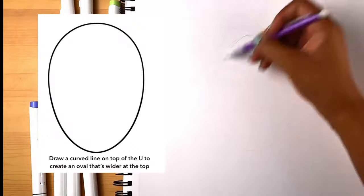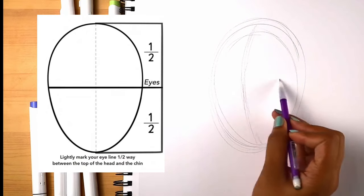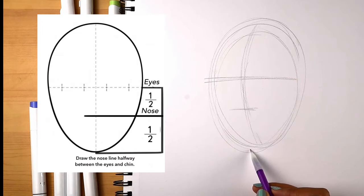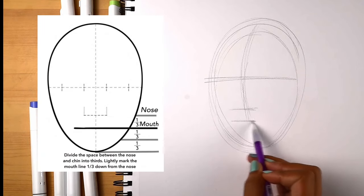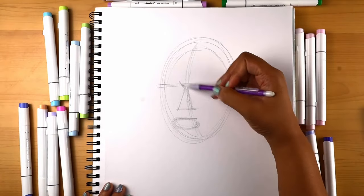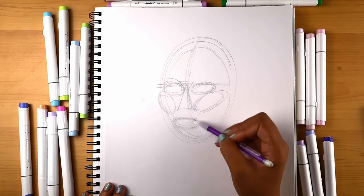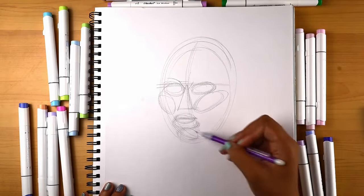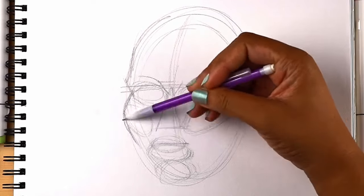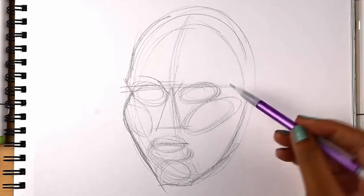I'll start off with an oval and sort of mark the middle, and we'll do the eye line. The nose line is halfway between the eye and the chin, and then the lip line. This is when I start putting in the shapes — a triangle for the nose, ovals for the eyes, ovals for those cheeks, an oval for the chin — and then I can start using the shapes as a guide to block out what that face is going to be.